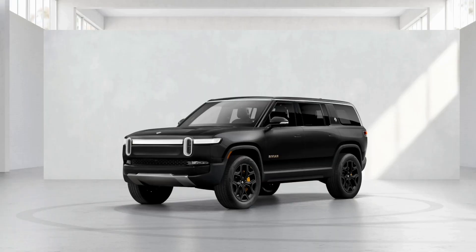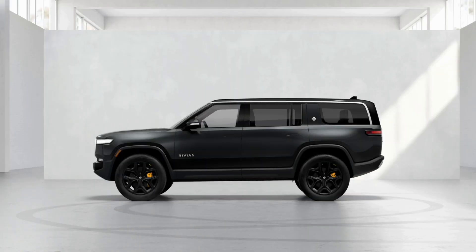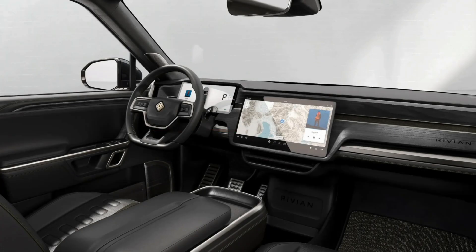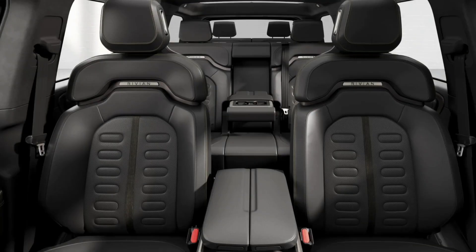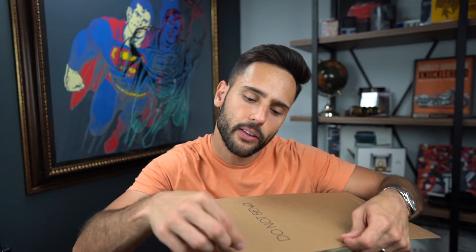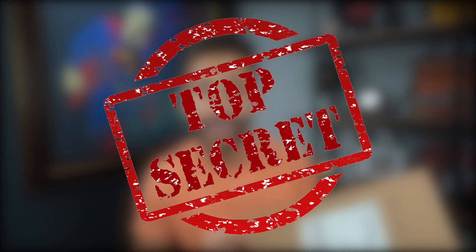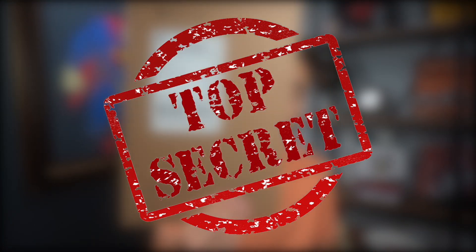About a month ago I ordered a Rivian R1S for my wife. She is extremely excited because finally we were able to spec the car in a way that suits her personality — something that she thought looked not only luxurious but spectacular. So in this video I want to share with you the spec and then tear the lid off this little envelope and show you what's inside, because I'm dying to know what the hell Rivian could have sent me.